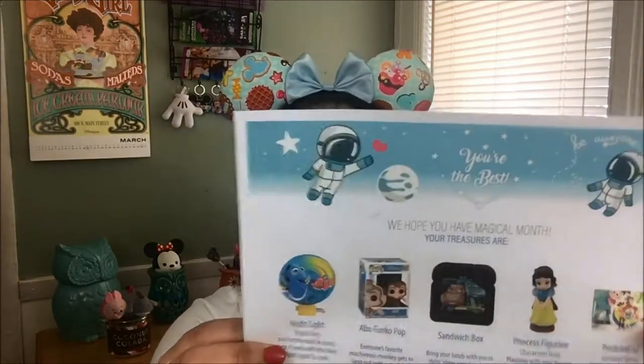We have a preview in here. It says I'm supposed to be getting a nightlight, a Funko Pop, a sandwich box, a princess figurine, and two postcards. They tell you basically what you're getting, which is always a good thing because sometimes you just don't know what's in the box.